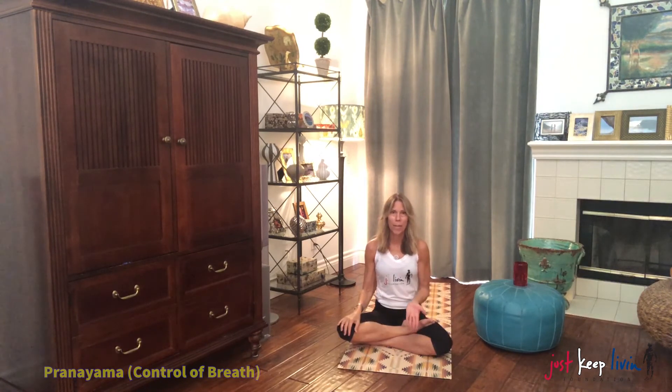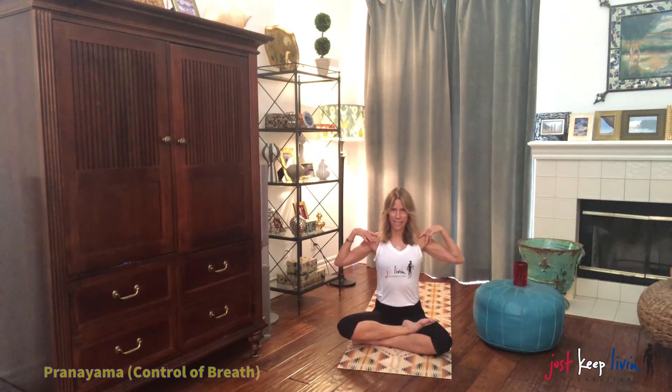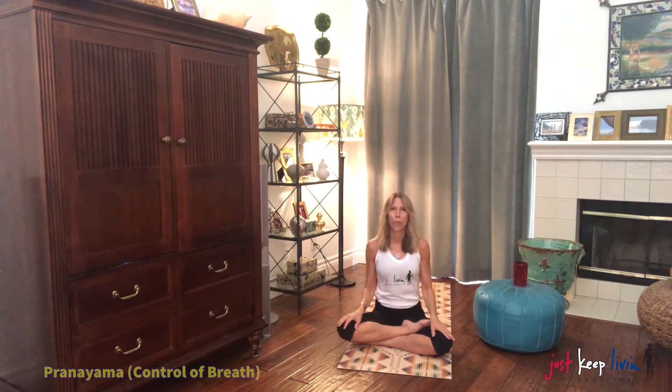So we're going to start. Take a deep inhale. Exhale fully. Inhale 1, 2. Exhale 1, 2, 3, 4. Inhale 1, 2, 3. Exhale 1, 2, 3, 4, 5, 6. Inhale 1, 2, 3, 4, 5, 6. Exhale 1, 2, 3, 4, 5, 6, 7, 8. Inhale 1, 2, 3, 4, 5. Exhale 1, 2, 3, 4, 5, 6, 7, 8, 9, 10. Take a beautiful breath in through your mouth.